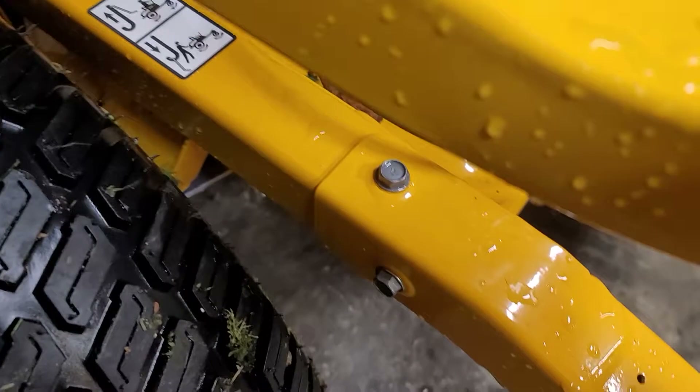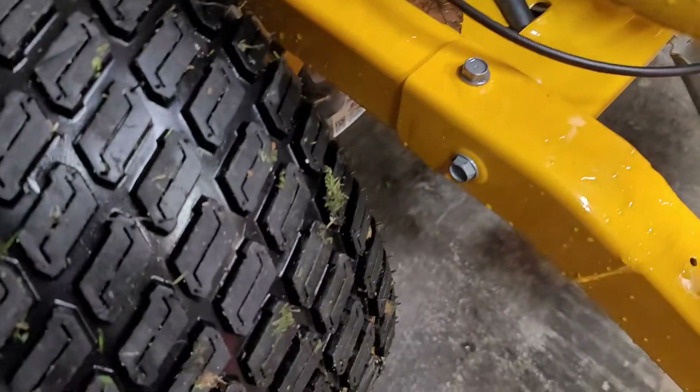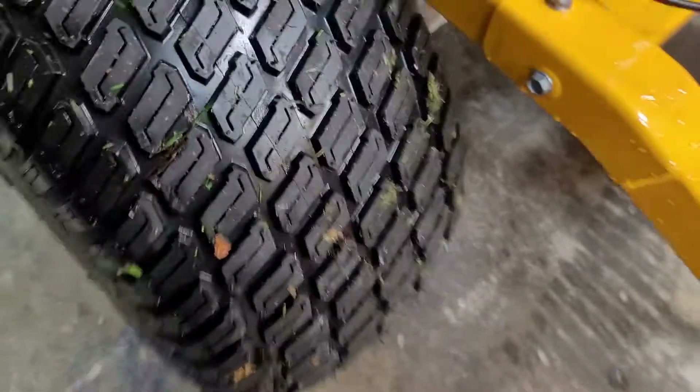There's a drain hose for the oil — sweet. That Toro was a mother to change oil on, it sucked.